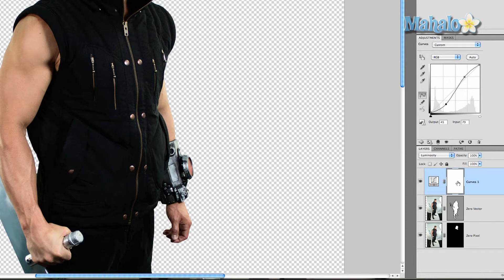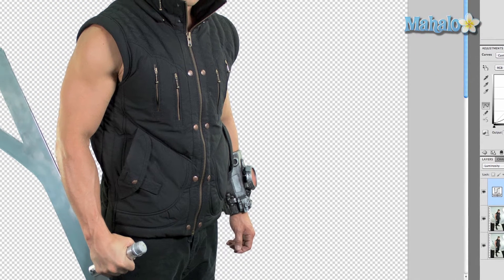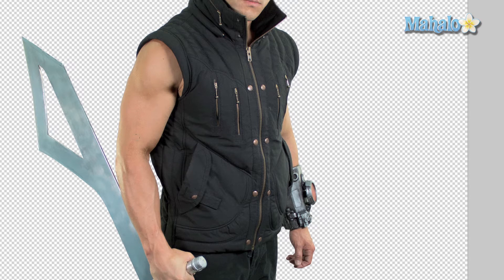Click on the curves layer, Command and Control I to invert. Then grab the brush tool and make sure your foreground color is white and just very simply start painting in. Get that little shoulder in there. This definitely helps more so with a stylus. I'm going to drop the opacity because it's a little bit too much. Get down to his wrist and cover his veins.